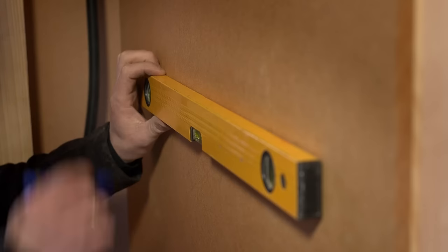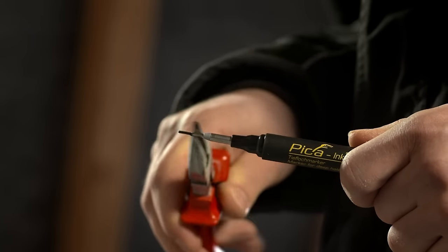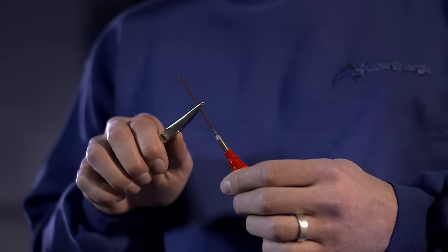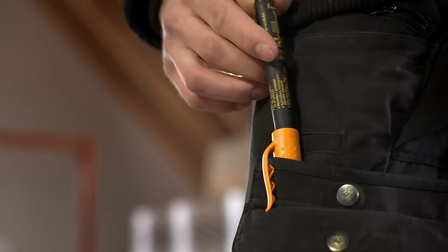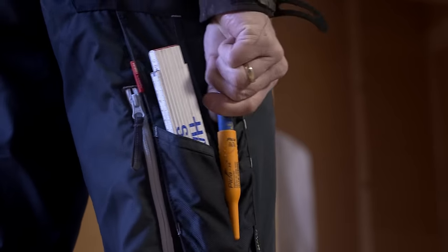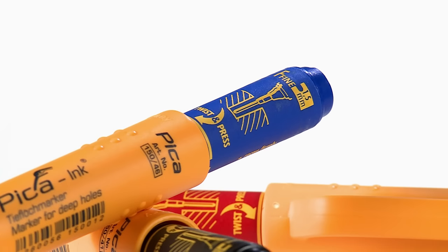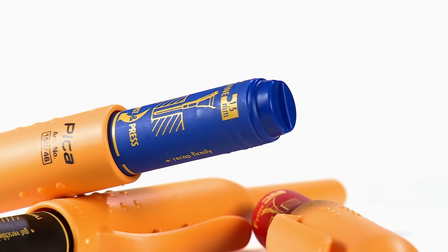And if one day the 7mm writing tip doesn't write anymore, just pull back the patented telescopic stainless steel nib holder and simply turn the writing tip around. A true single-handed operation always keeps your second hand free. Pika Ink Deep Hole Marker with a 180 degree turn into a second life.